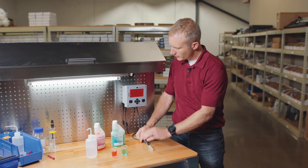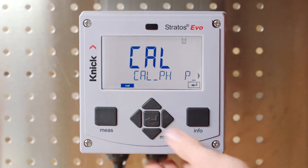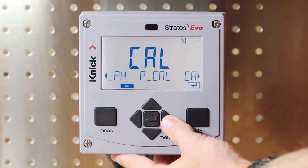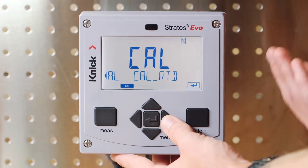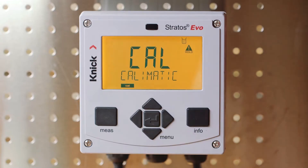Let's begin by connecting our MemoSense pH sensor, pressing the menu button, and then toggling right to the calibration screen. Here you will see our three options for calibrating the sensor: Cal pH, PCAL or process calibration, and finally Cal RTD or calibration of the internal temperature detector. We will select Cal pH to begin the process.